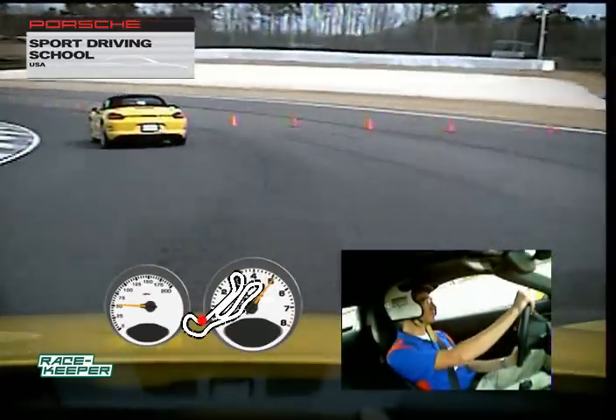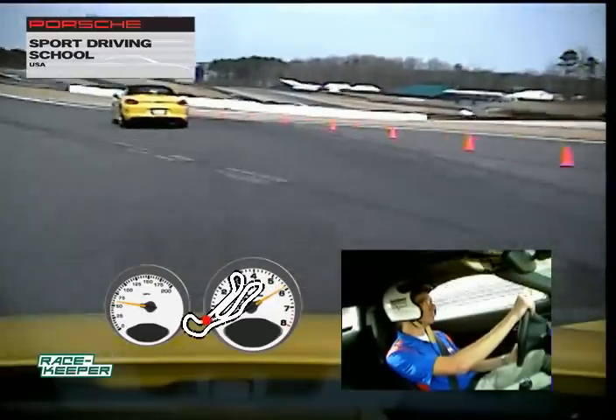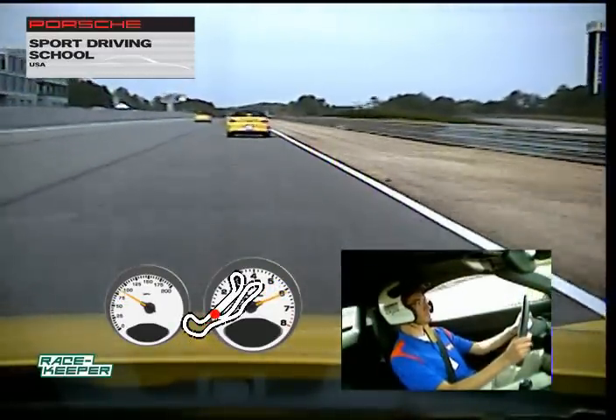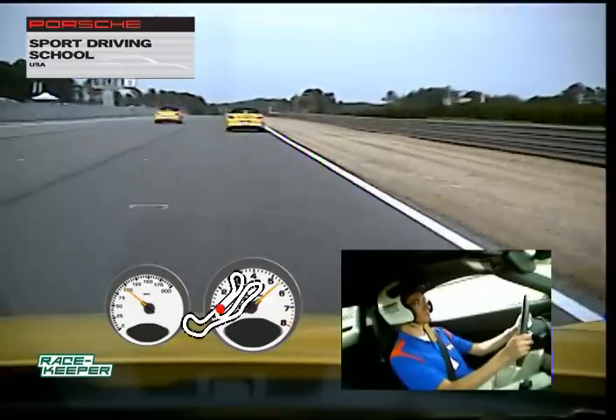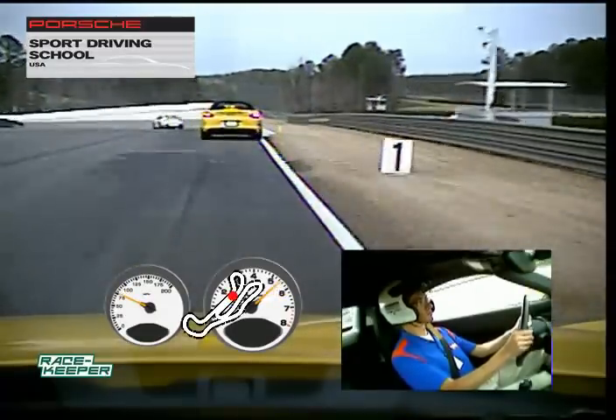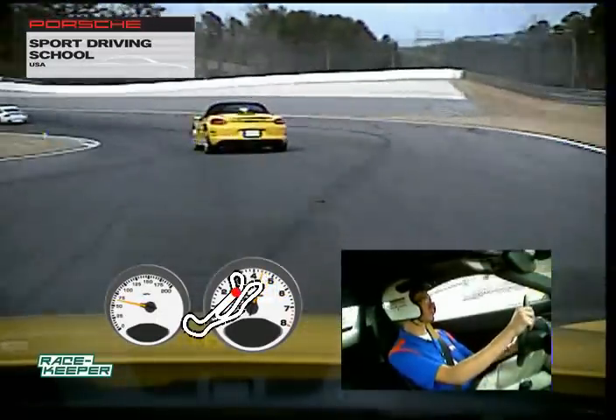We're going to do a switch here, George. Go ahead and move over to the inside. Give me a little brake so everybody gets by you. Okay guys, looking good.